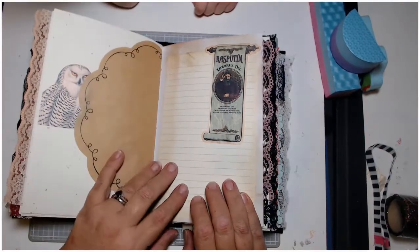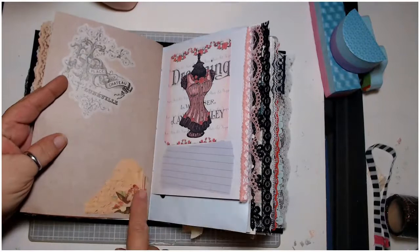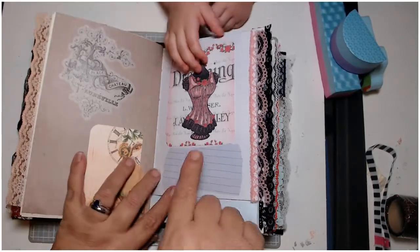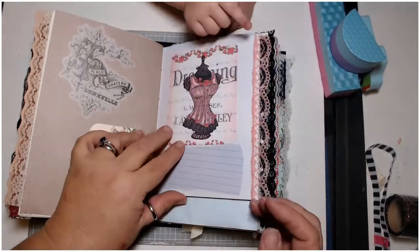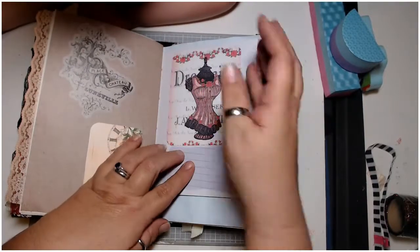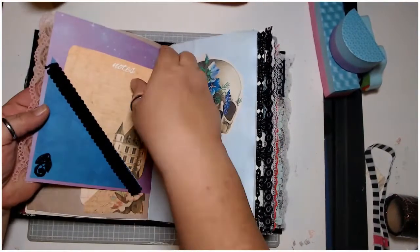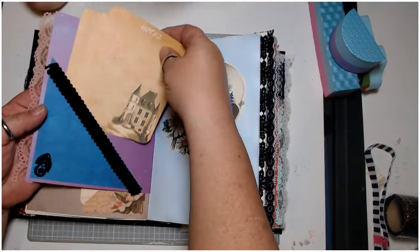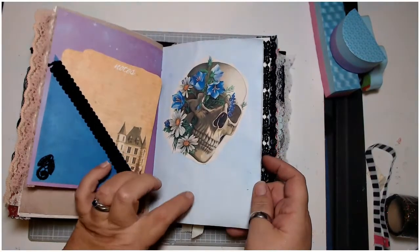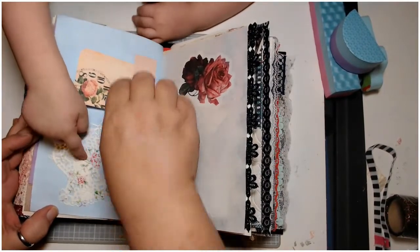We have a couple of owls on this page, then the other side of that doily, and then we have Rasputin here with some paper for journaling. There's an interesting little corner pocket here with a little tag added. I still have to go through and ink my edges. Then I have this little page which appears lavender because the purple from the other side bled through — I've got a little corset on here and some writing space, really pink lace. On the other side I have beautiful black trim, a little detail, a couple more note cards, and this beautiful skull head over here on dyed paper.